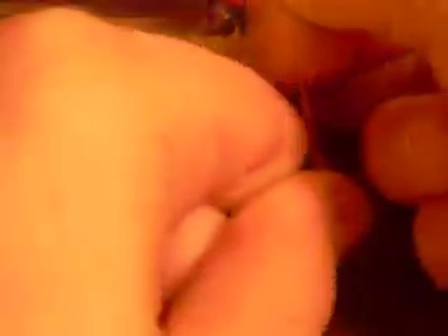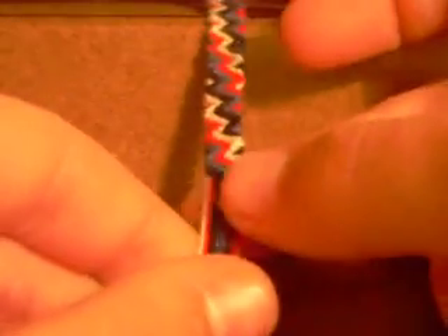Now that I've tied my last forward knot, there are only two more rows left — that's why it's such a quick pattern. The next step is to tie a row of forward-backward knots.